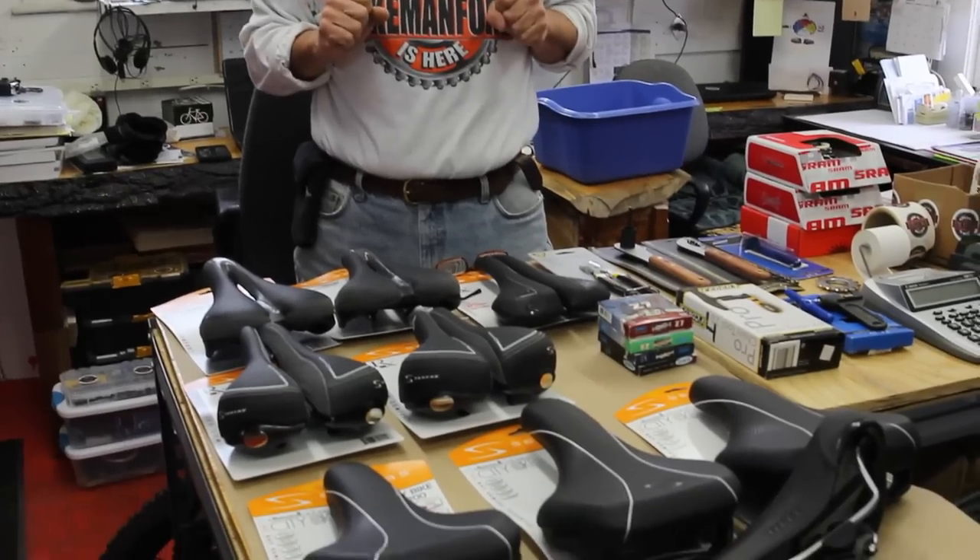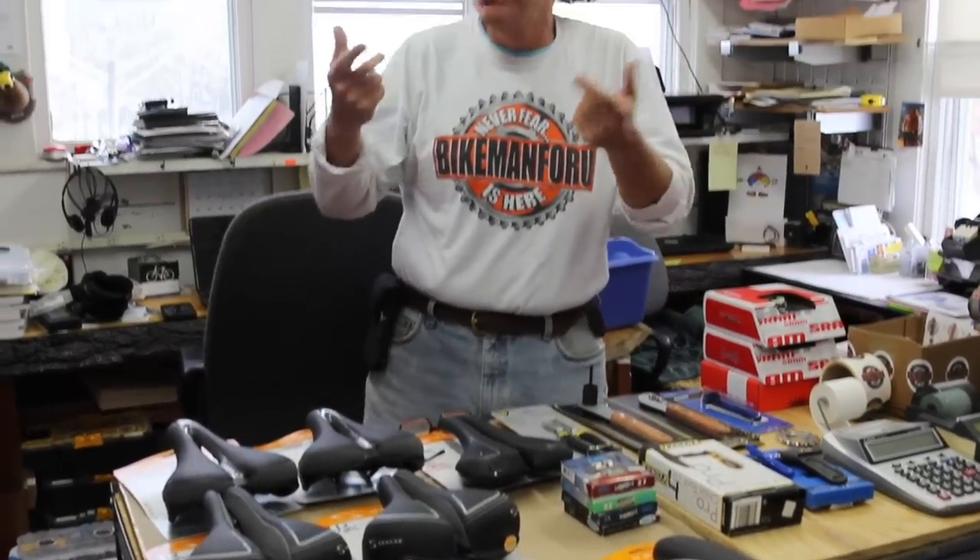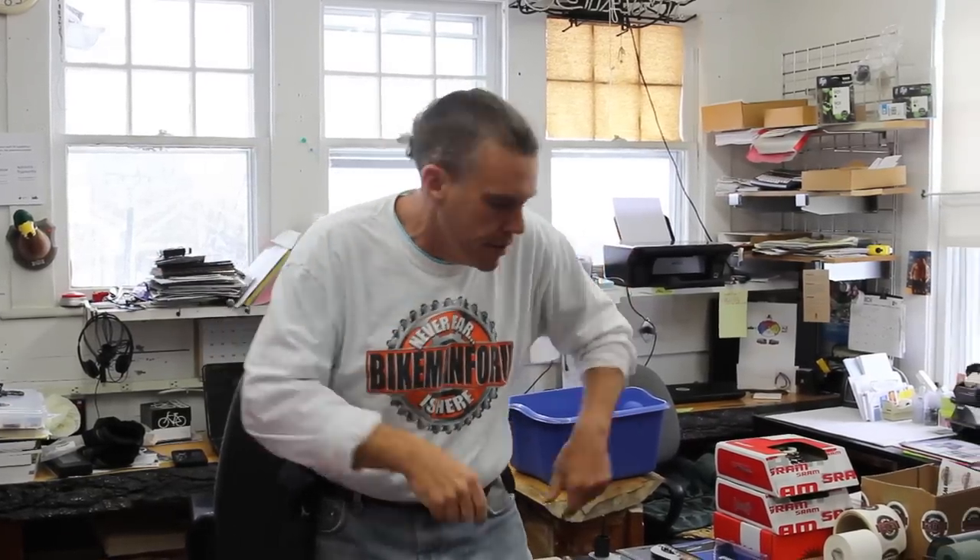Welcome to the Bike Man for You. Boy, look at all of these goodies we got going on today. We're shooting videos today — we're going to bang them out. We do videos twice a week, Mondays and Thursdays. Today is the day we're going to shoot a whole bunch, so they go in the hopper and we can do all kinds of other stuff. Let's get right into it.